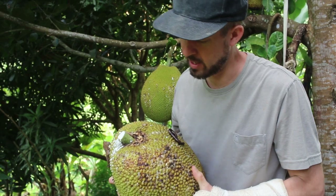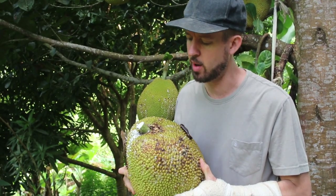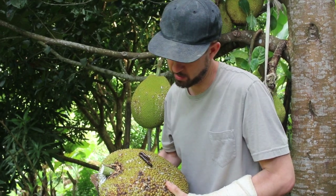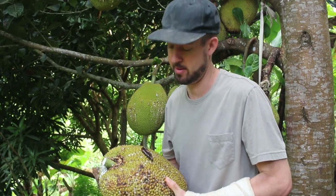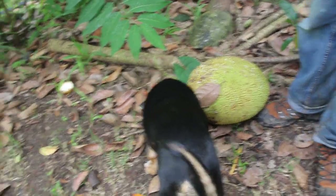This one here is really big and it's not quite ready, but it's starting to split at the top. So I'm going to take it down and let it ripen on the counter so we don't lose that. But I'm going to leave this millipede outside. We don't eat millipedes. Don't eat that millipede — it won't end well.